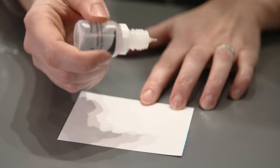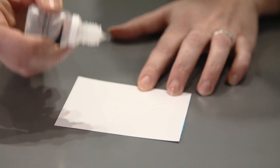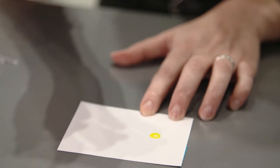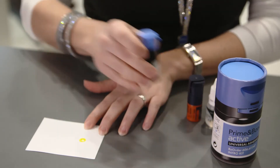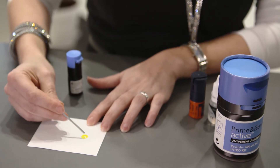I just apply two equally sized drops of water onto a mix pad and add some adhesive on top of that. And you can see that it does not mix — it remains separate. You can see the water resting inside the adhesive drop.